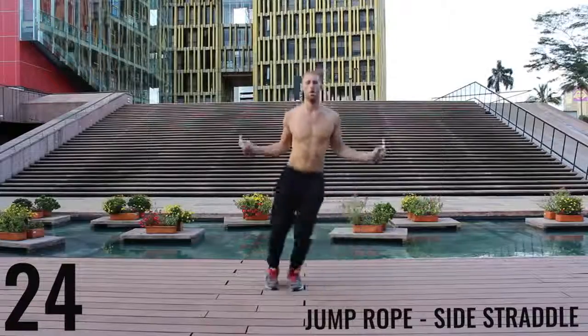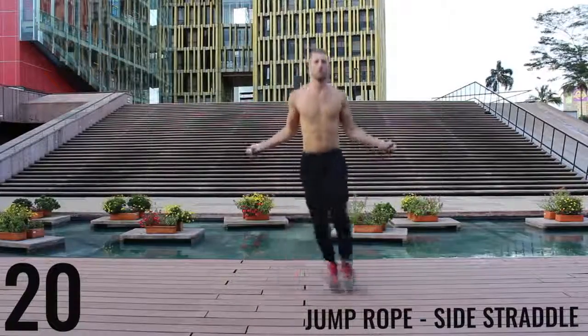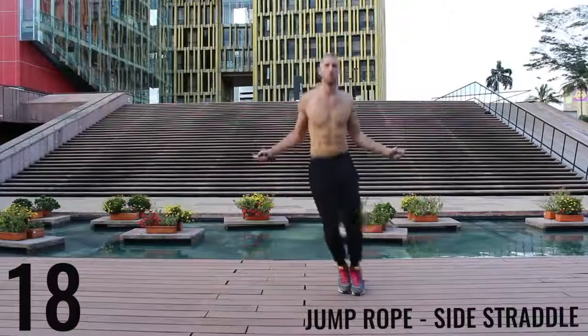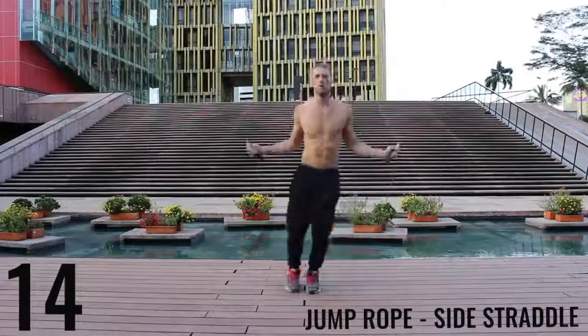The key here is to be exploding off the balls of your feet back and forth. We're really working on our lateral movement here. Just go as far as you can so you can burn as many calories as possible in this short 10-minute workout.